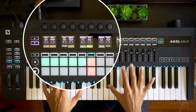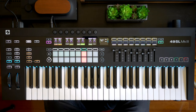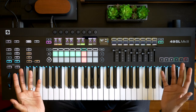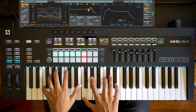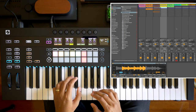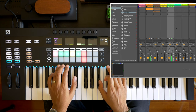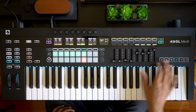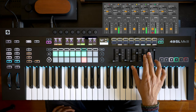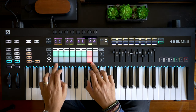In my opinion this is the nicest keyboard for Ableton users who compose and perform with session view. And I'm going out on a limb here, but if you're an experienced keyboardist I feel that the SL Mark III offers a better overall experience than the Ableton Push 2. In session view you can trigger clips, and of course you've got your fader controls for the mixer as well. Controlling drums with these pads feels great too.